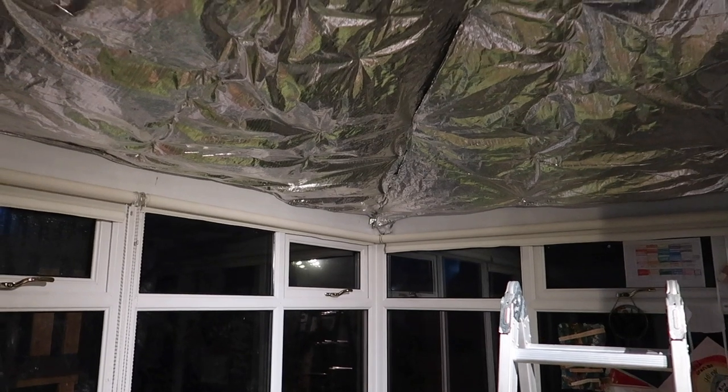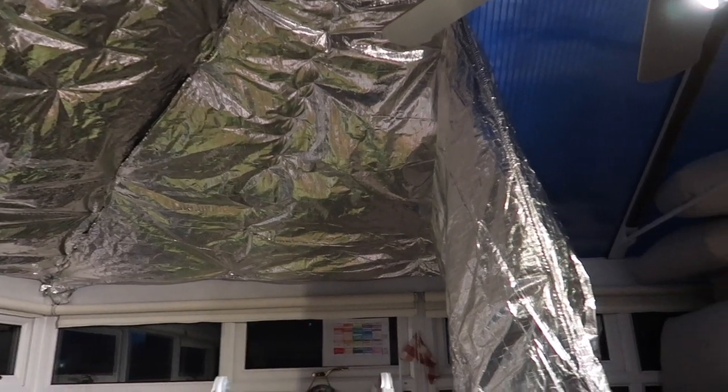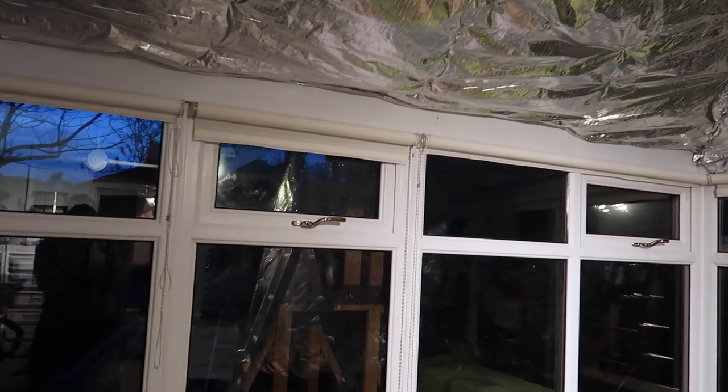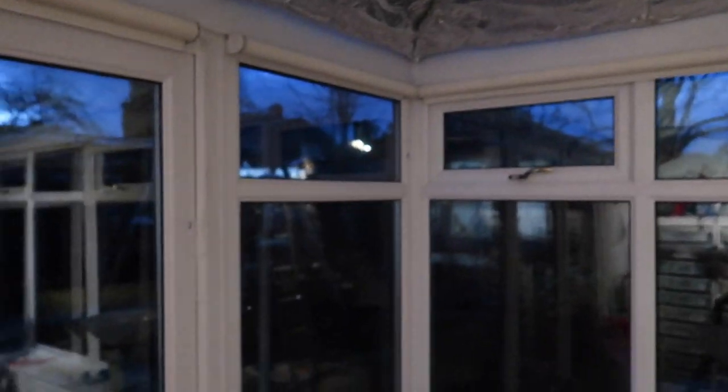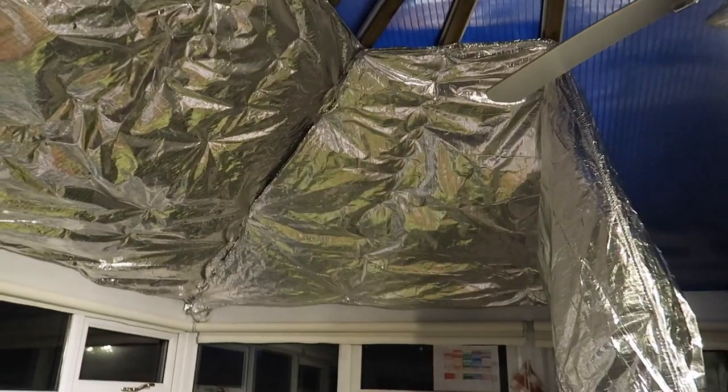End of day one. I haven't got much further than my last update — I still had to put this last piece across here, but it's completely dark outside now and I've got other things to do. That's where I'm going to leave it for now, and hopefully start again tomorrow.